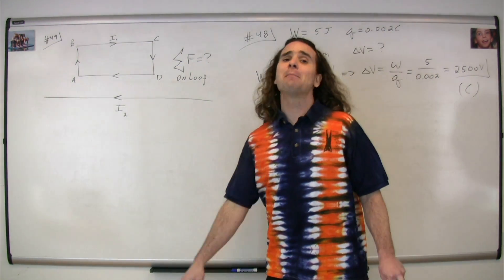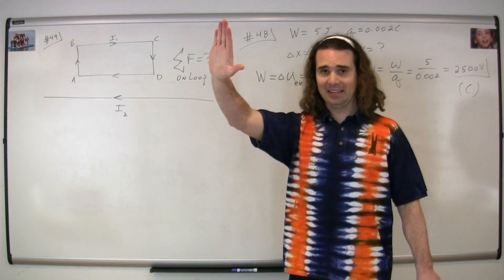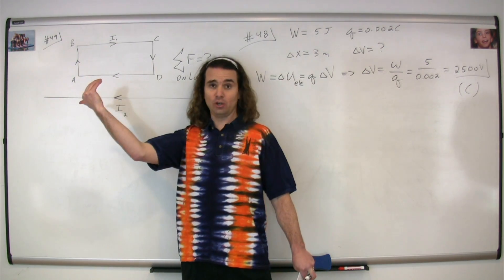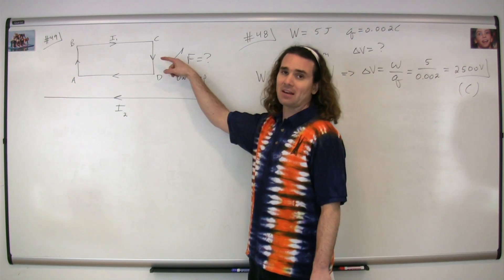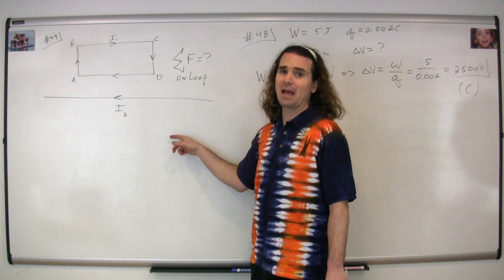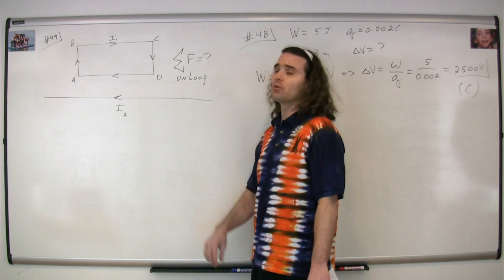This uses a combination of right hand rules. We get out our right hand, point our thumb in the direction of current I2, and curl our fingers in the direction of the magnetic field. Above the wire the magnetic field is going to be into the board, and below the wire the magnetic field is going to be out of the board. Above the wire is all that we're concerned about, so I'm going to draw that.